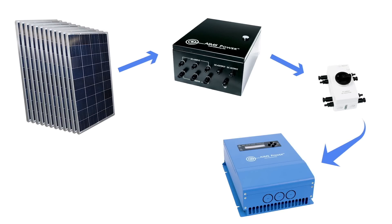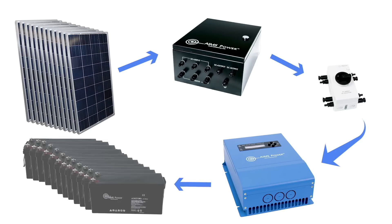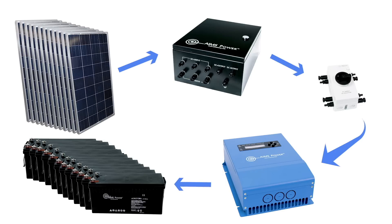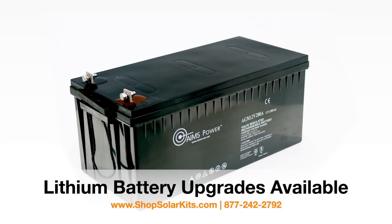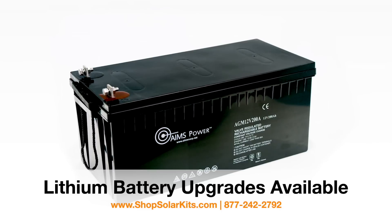The charge controller regulates the voltage coming from the panels and safely charges the 12 batteries included in this kit. The 12 batteries are heavy-duty AGM deep cycle batteries, 200 amps each. The battery bank stores 28,800 watts of power.